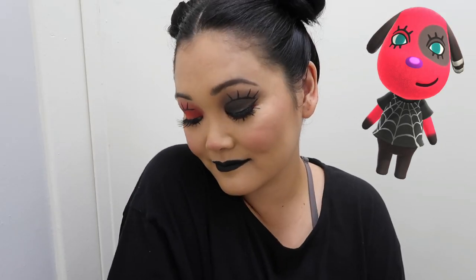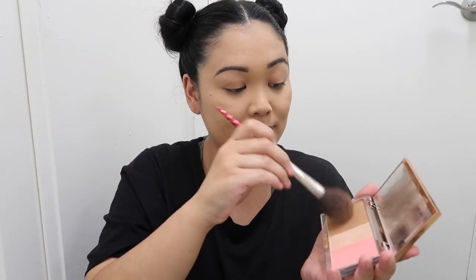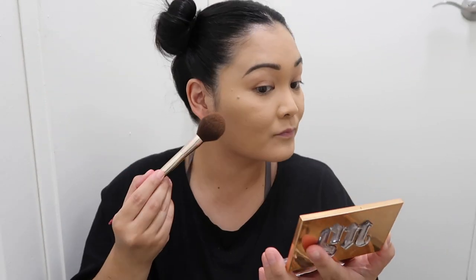Hey guys, it's Jack Jack and welcome back to my channel. In today's video we are recreating Sherry from Animal Crossing. She was actually one of my very first villagers — I love her. She's a little sassy because she has a sisterly personality, she's just awesome, kind of like a rocker girl, so we're going to recreate her look.